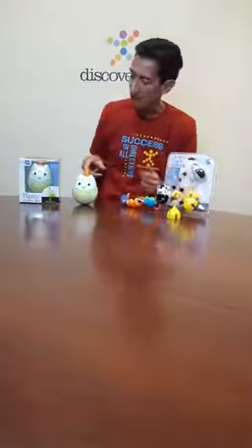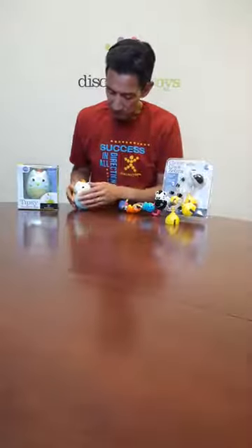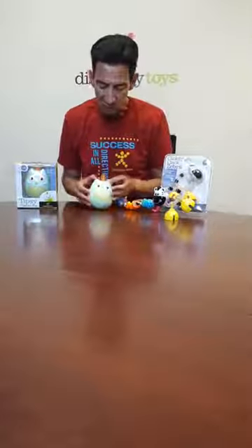Really cute. Then we have Tipsy, the tumbler toy. Tipsy is really adorable. This is an owl with some cool texture on his belly. There's a loop up top to take him along with you. He's got that cool chime sound.